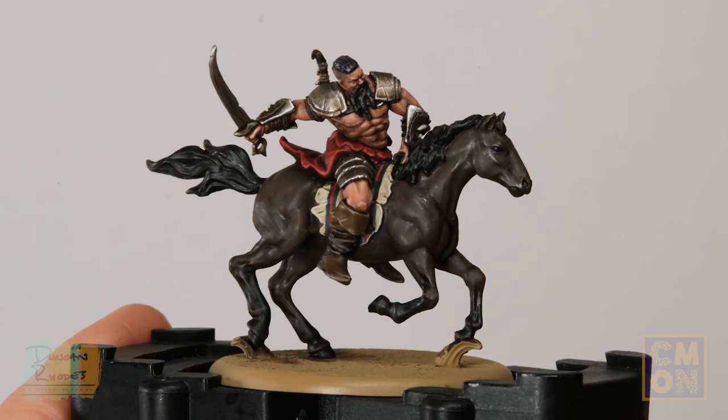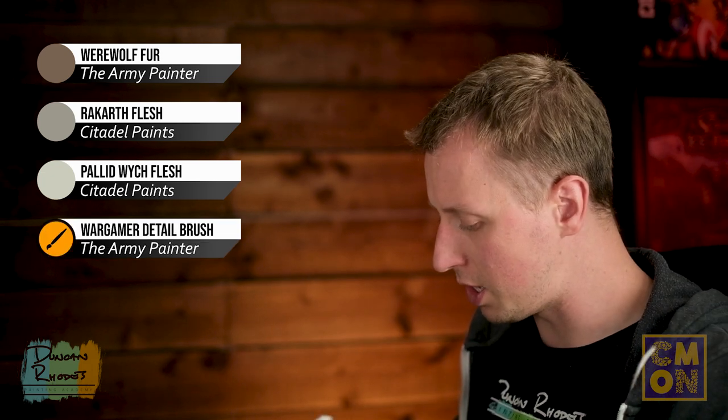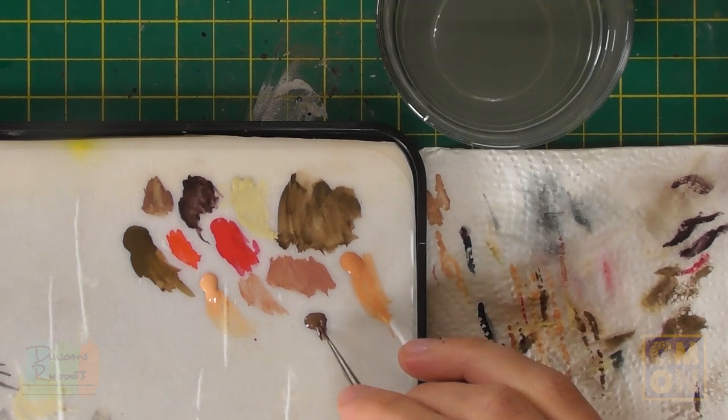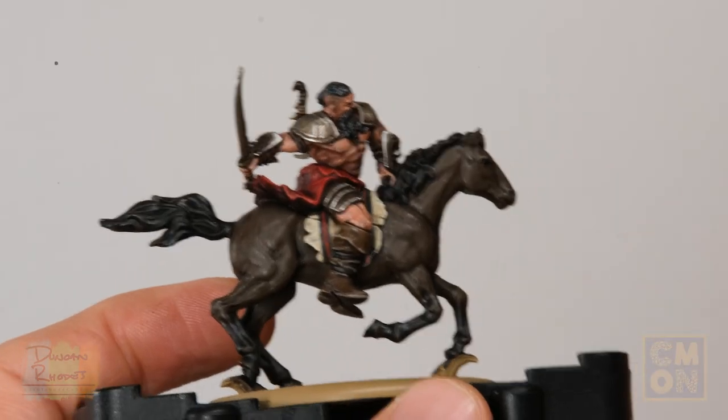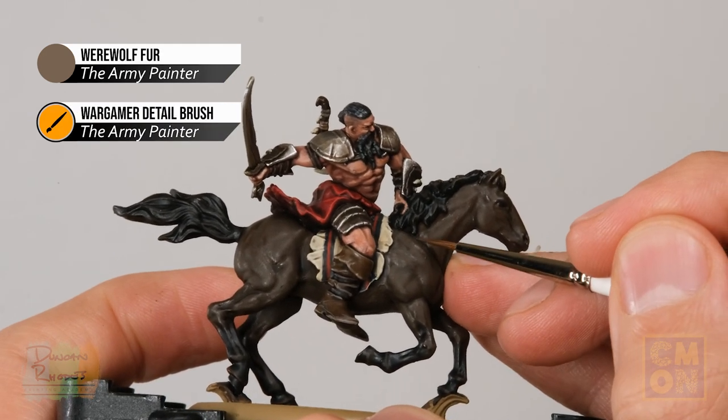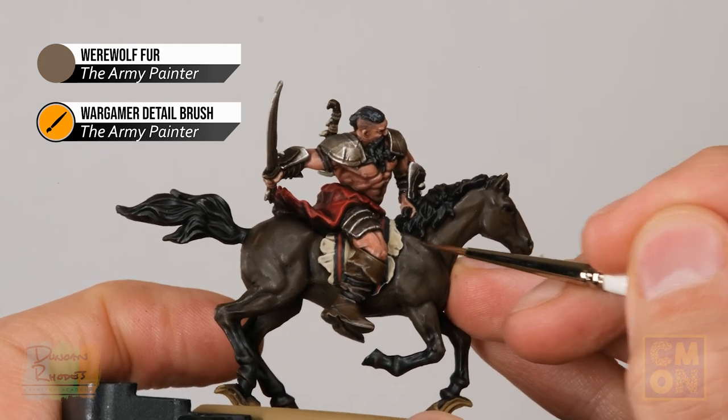With the layering applied, move on to highlighting further up the body using Werewolf Fur with a Detail brush. Pick out all the most defined features on the horse — look at the front of the body, see the shape of the muscles, and apply a bit of this colour just towards the top of them where they would catch the light.